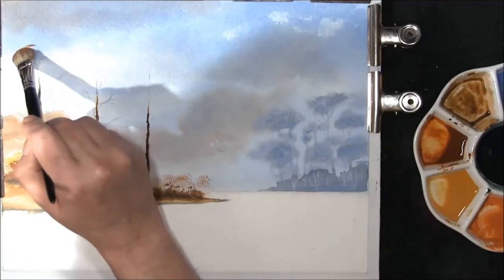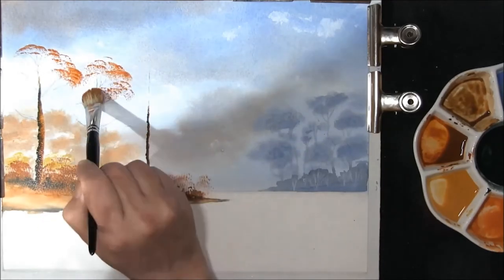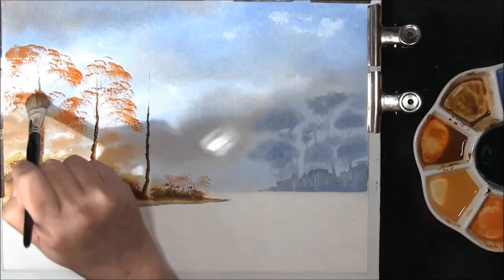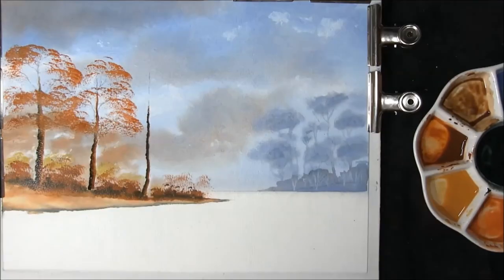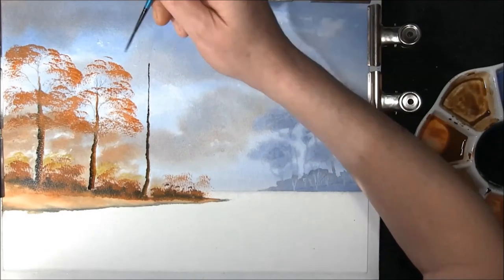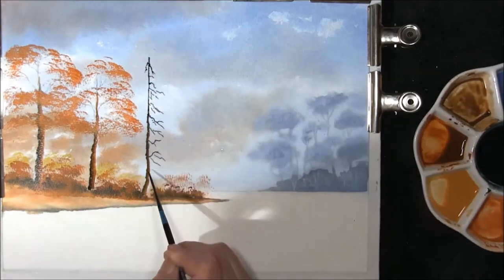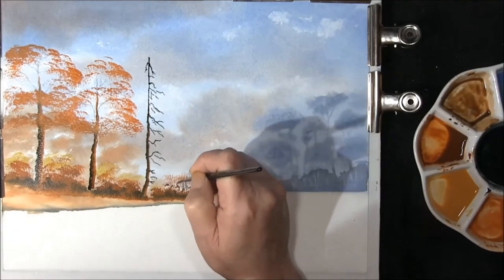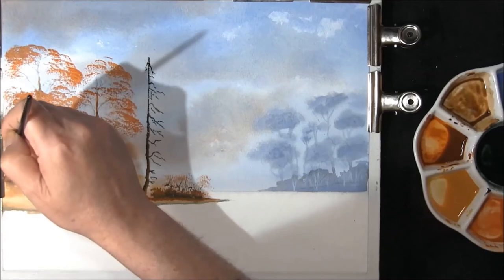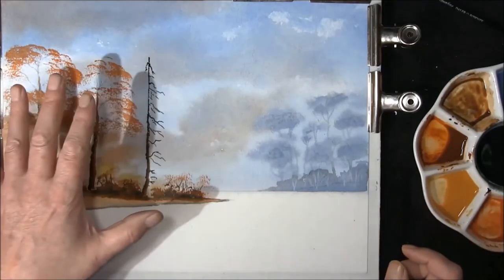With my bigger mop brush and a mixture of yellow ochre and light red, I can begin to put some foliage on these trees, bringing it across the tree trunk. We just want to leave that to dry for a moment. Then with my rigger brush, I want to pull this pine tree out. As you can see, I'm just adding some structure to the bushes in the background. Now we have to leave this to dry off a little bit so we can complete the trees.